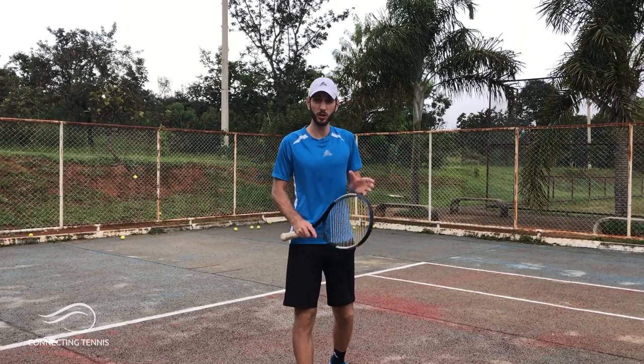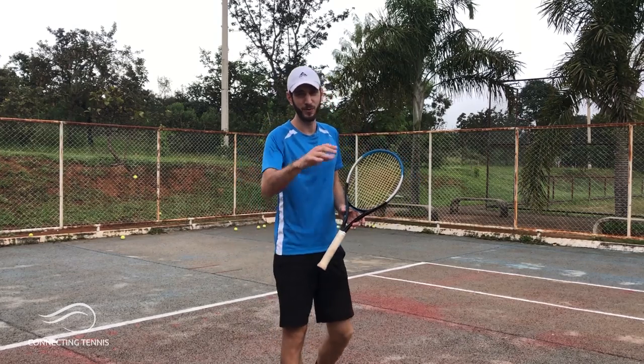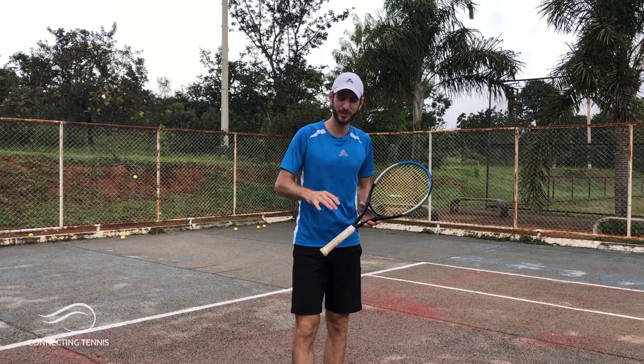Hey guys, Gaston from Connecting Tennis here, welcome to another video. Today we could be back on the court — we arrived with Rodrigo about 6:20 a.m., it was still night, and we were trying to be the first ones to get into the public court.